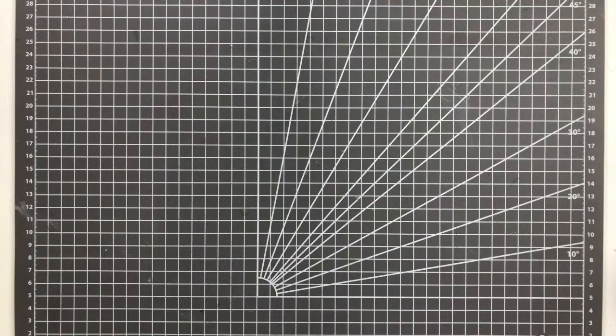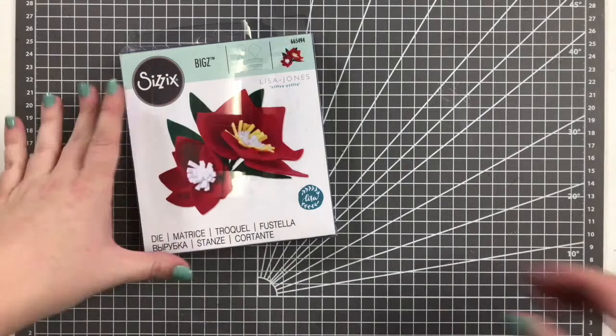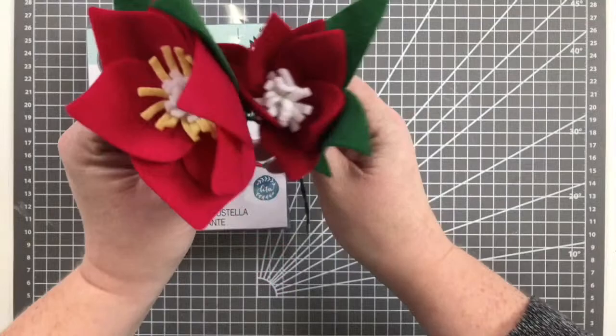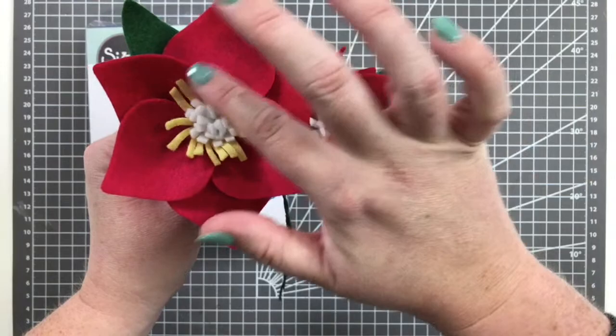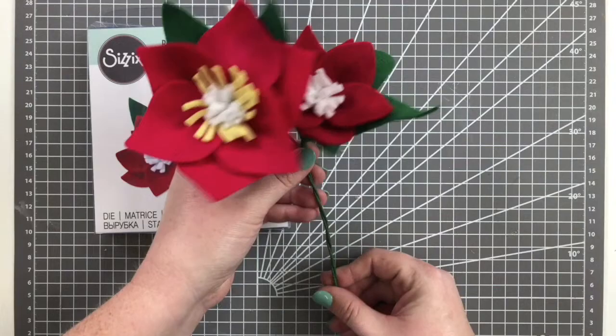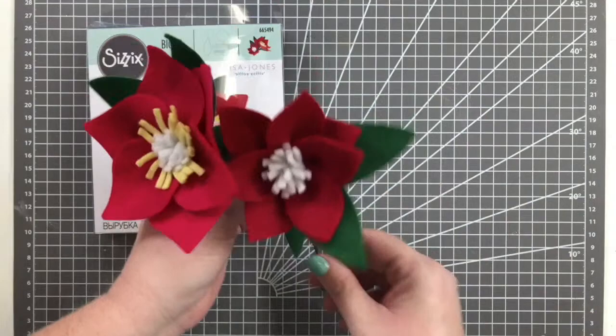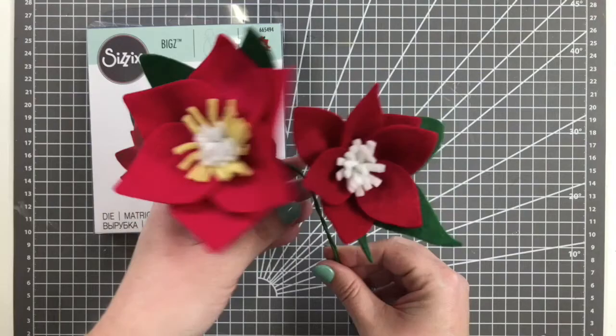The next Bigz die is Seasonal Florals 3D by Lisa Jones. It comes with two different petal shapes, a leaf, and two different sizes of flower center. You can combine and mix the different leaf shapes, or make two separate flowers with different sizes. The larger leaf with the larger and smaller flower center, or the smaller flower with the small center and leaves. They kind of look like poinsettias but don't have to be — great for fall tablescapes, winter, or even into spring and summer. Being a Bigz die, you can cut from festive felt, crepe paper, and cardstock.